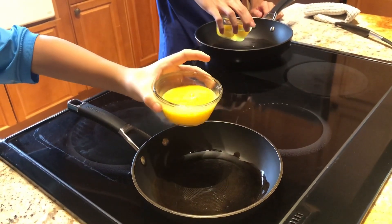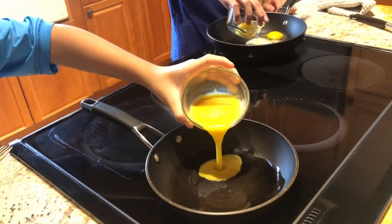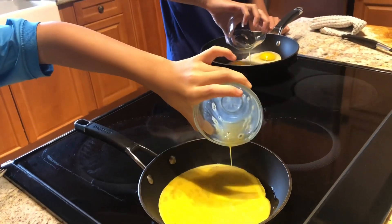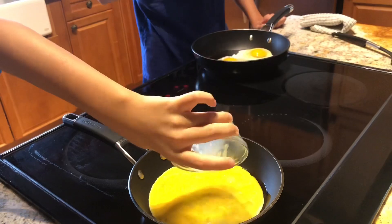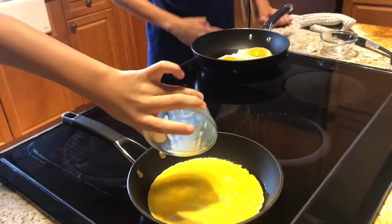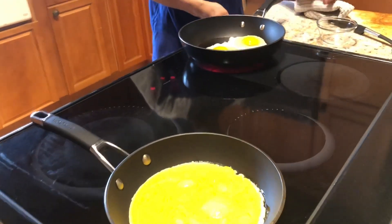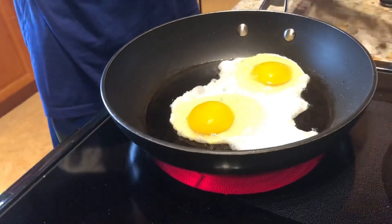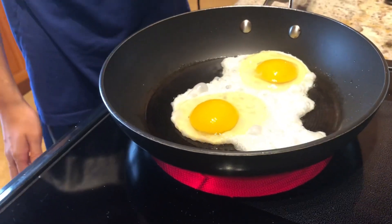Pour your eggs in slowly so they don't just drift around the whole pan, and you don't want to pour from too high up. As you can see, things are fizzling — that's because I put too much oil. Don't put too much oil.